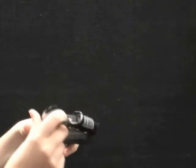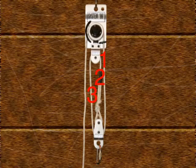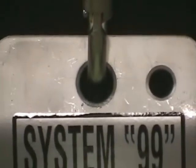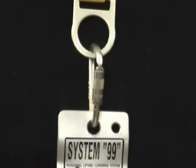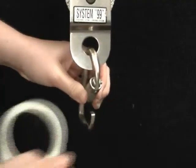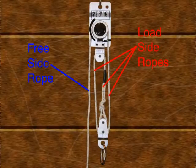After your pre-usage inspection is complete, you are now ready to assemble the System 99. The System 99 typically comes rigged in a three-to-one mechanical lifting advantage, but can be rigged to other ratios depending on application. Two holes located on the top of the head assembly are designed for tie-off and should be connected to an anchor point capable of supporting a load of 5,000 pounds. The bottom pulley connects to the top D-ring of a work seat with the use of another carabiner.